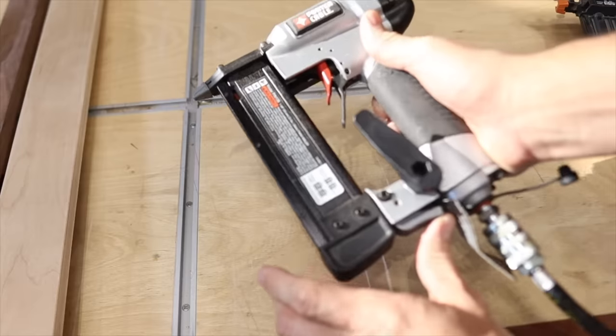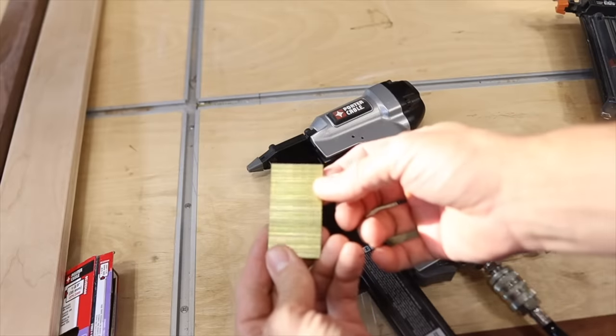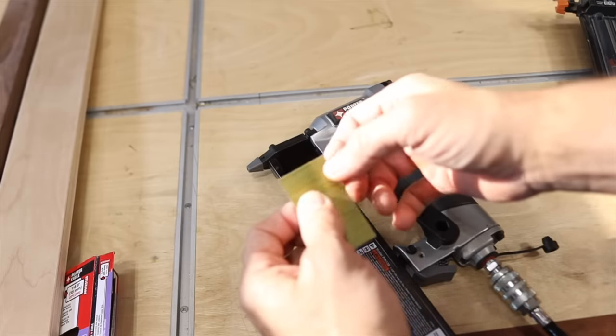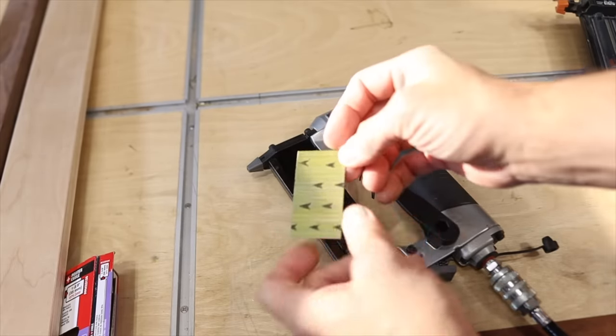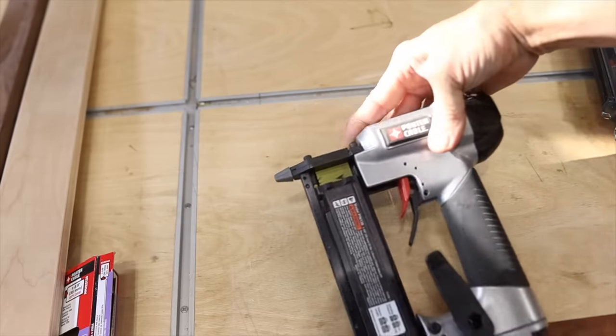Same thing on the Rigid — you just throw those in there. On the brad nailer, you just push the bottom button to release it. For a pin nailer, how do you know which way to load them? Because they're the same on both ends, right — they're just straight, they don't have heads. If you flip it over, there are arrows showing you the direction. Put those in there and then this will slide up and lock over it.